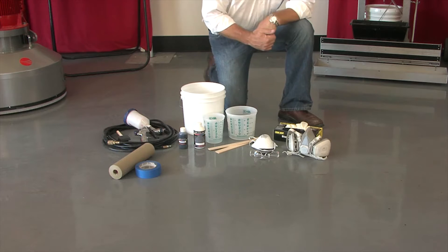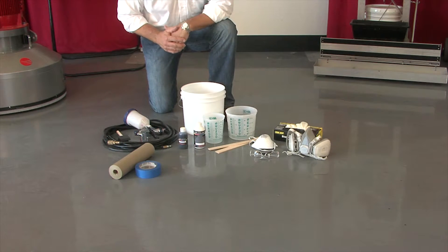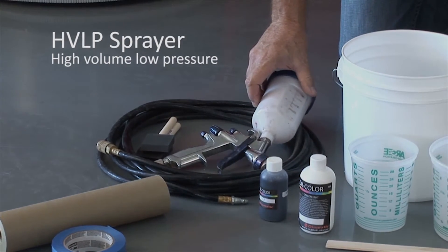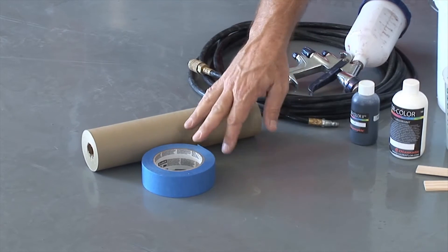Now let's check our application equipment. For this application we'll be using an HVLP sprayer — that stands for high volume, low pressure. We also want to make sure we have some masking materials available for adjacent areas and wall lines.